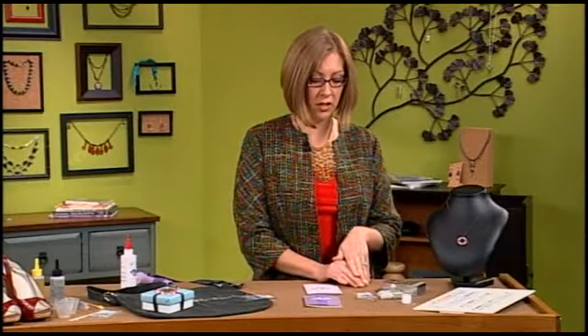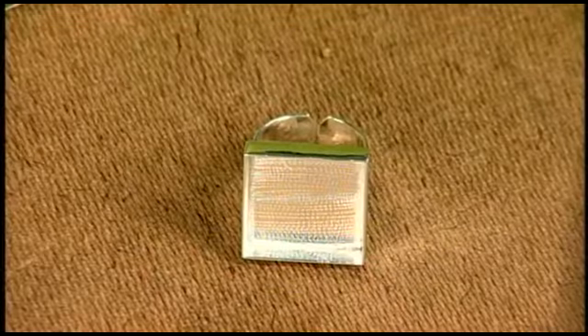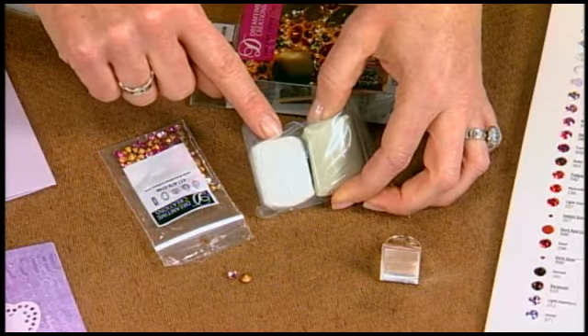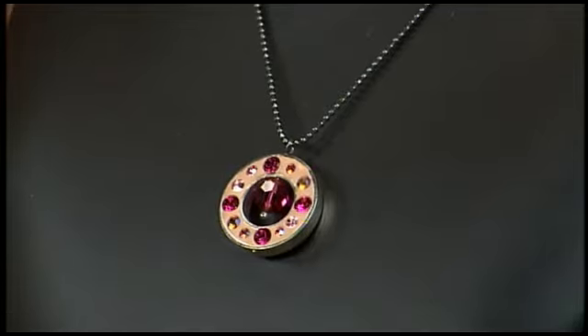Crystal chatons are the style of crystal that has a pointed back. They're available in many colors and sizes and work really well with bezel settings, as we've shown on Beads, Bobbles and Jewels. You mix together equal parts of both colors of a special epoxy putty — mixing the gray and white together — and it cures completely in 24 hours, giving you plenty of time for setting your chatons. Mix the two parts, press into the bezel setting, then use the wax stick to press the chatons into place. That's our jewelry making workshop all about choosing your adhesives for crystals.